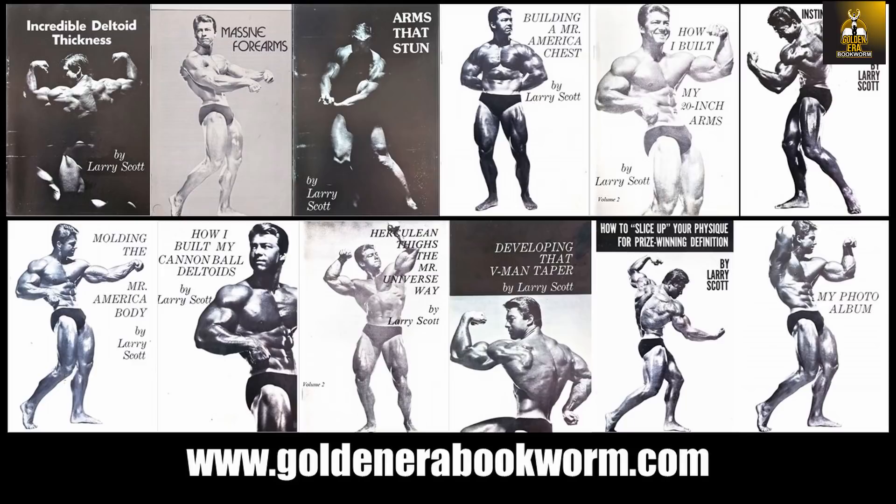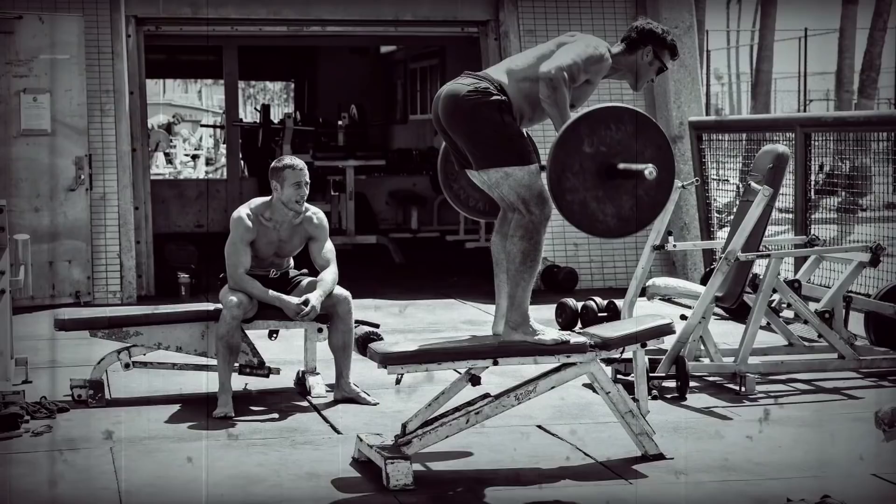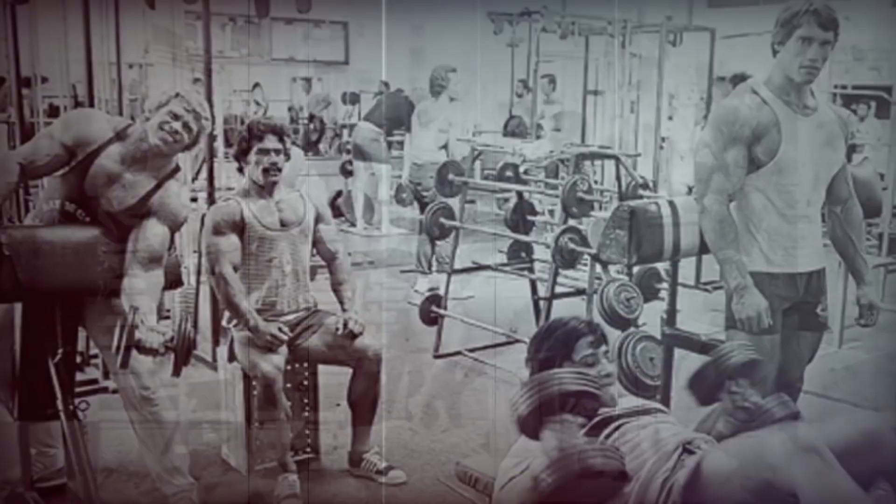For those interested in learning the secrets of Larry Scott, Vince Gironda's top student and first Mr. Olympia, head to my website for the most extensive range of booklets on Larry Scott's bodybuilding methods — everything from bulking up for beginners, specialization courses and advanced courses, as well as preparing for competition, all available at www.GoldenEraBookworm.com.